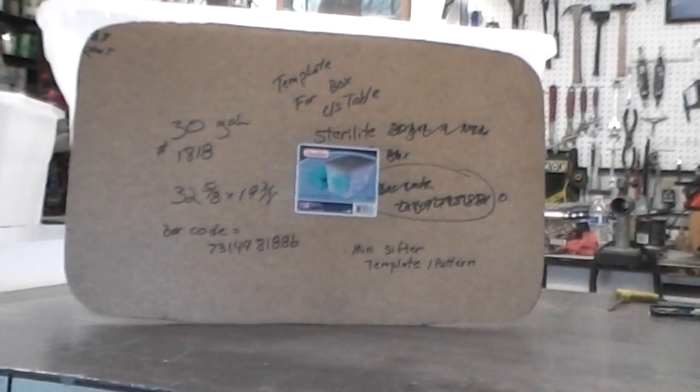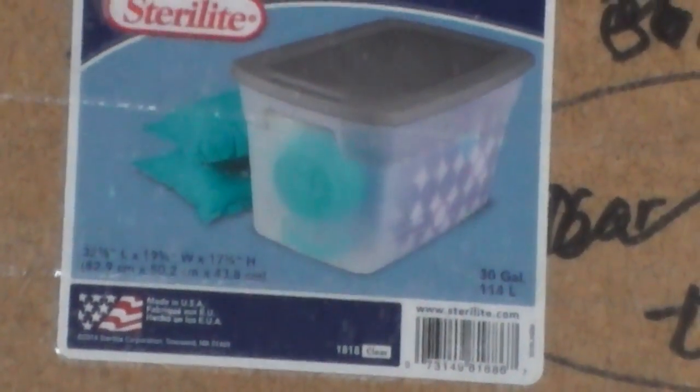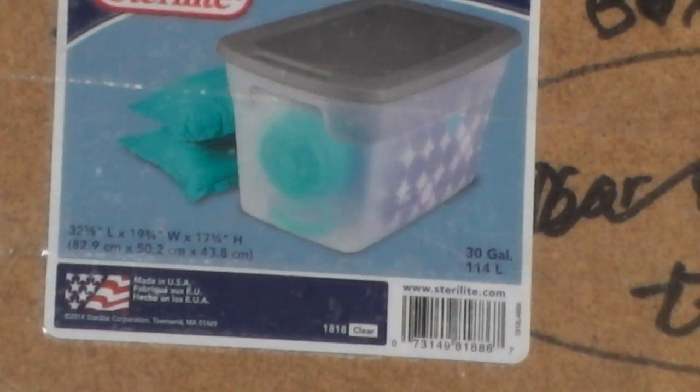I'm going to try to zoom in on that label so you can see it clearly. You'll notice it has a gray top. There are two models of the same box — one is clear and costs about $11-12, and the other is the gray one at about $8. The gray one is actually cheaper. The clear one is nice because you can see how much popcorn you have in it from the side.